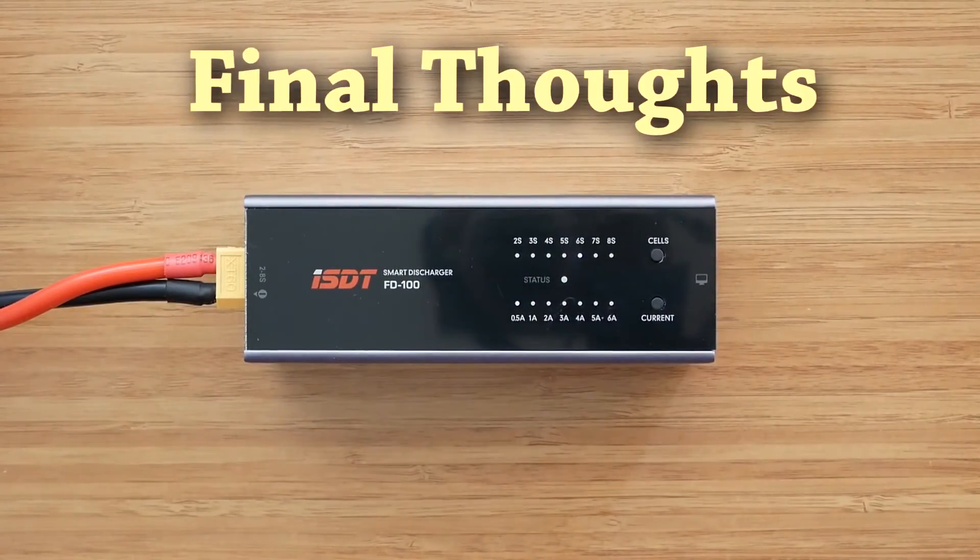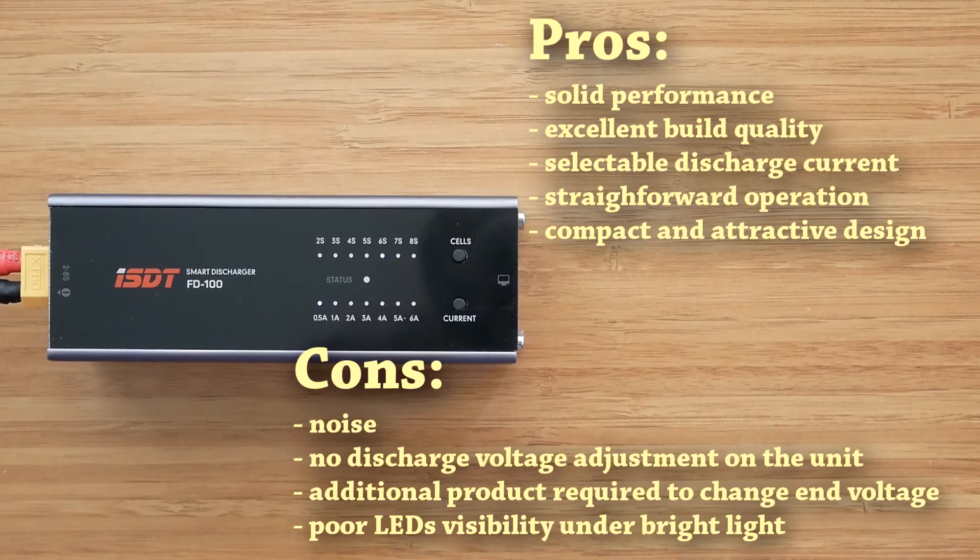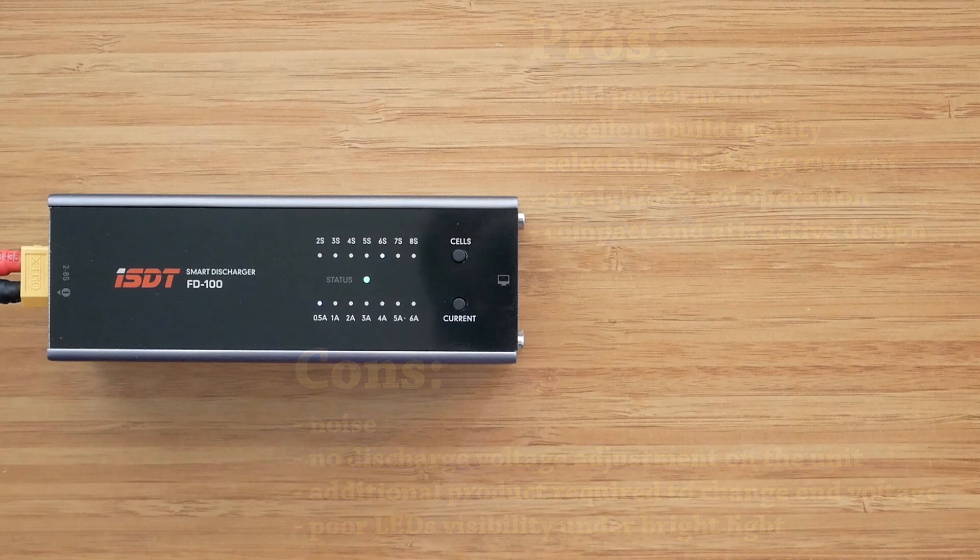This brings me to the end of the review. ISDT managed to make another high-quality product that stands out from the crowd and does exactly what it says on the label. I would prefer the discharger to be a bit more powerful and quieter, with brighter LEDs and the possibility to easily change the discharge voltage on the unit — but none of these things are deal breakers. For anyone in the market for a discharger that doesn't have to be silent, the FD100 has a lot to offer: solid performance, high quality, great design, straightforward operation, and selectable discharge current in a compact and good-looking package.